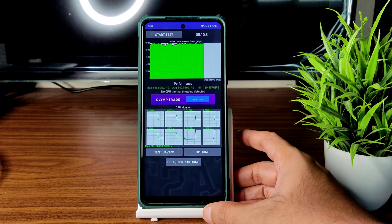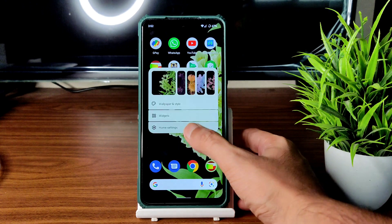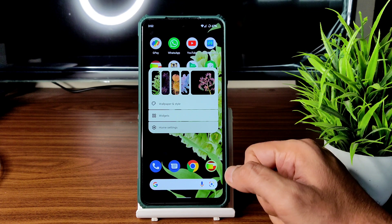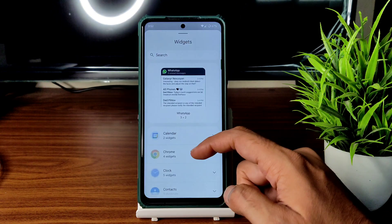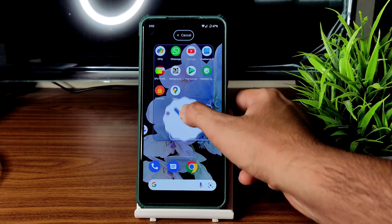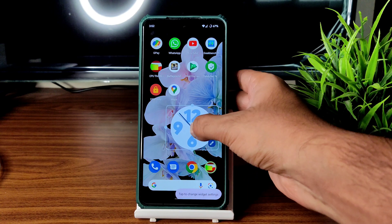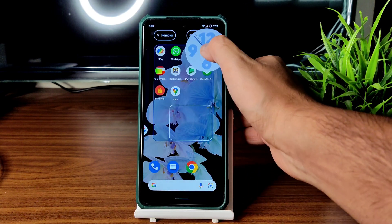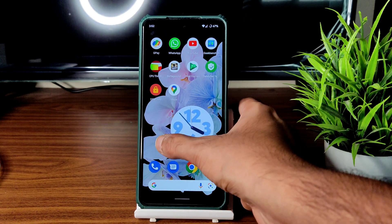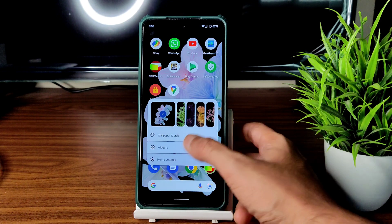This is the home screen you get. It's Android 12.1 — if you swipe, wallpapers get applied. Widgets are available; just drag the clock widget and you can further edit them on the home screen. You can choose from presets for these widgets.